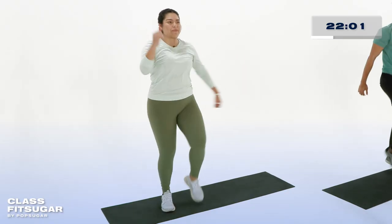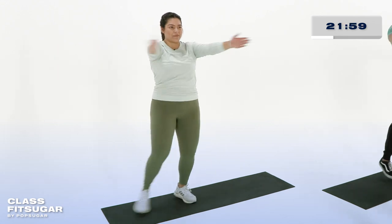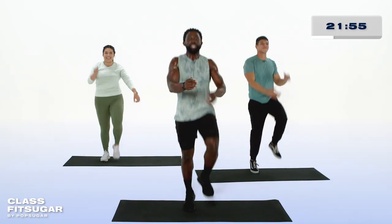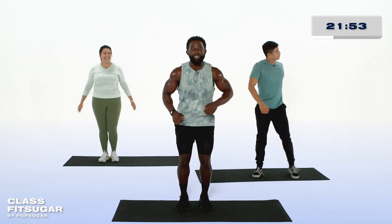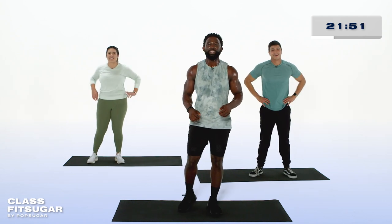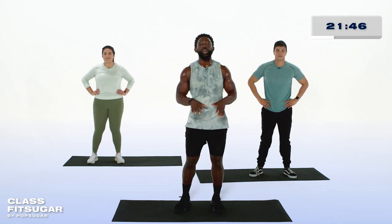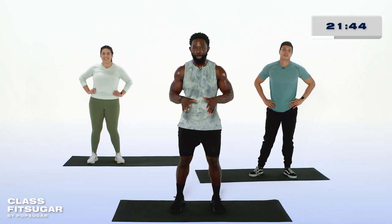You got this. Ten more seconds, we're almost through here. Way to knock out the second set. In three, two, one, and relax. Awesome job. You're looking good. I need you to finish strong though, and I know you have it in you. We're getting ready for our last time through the first superset.